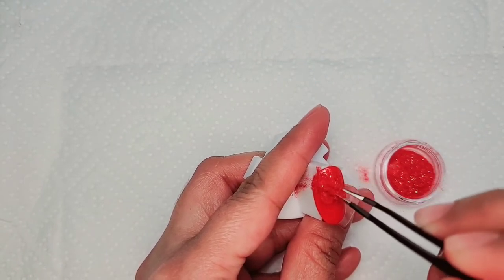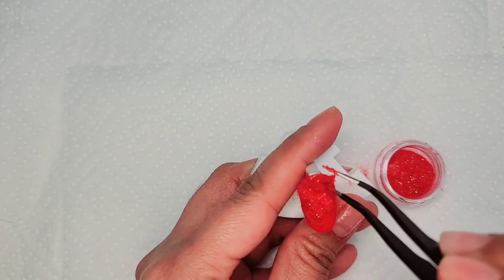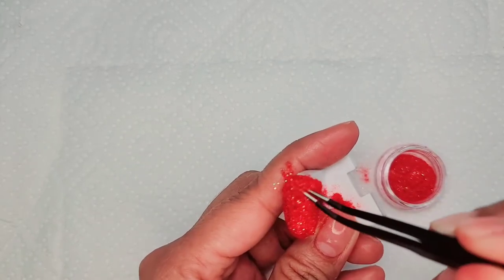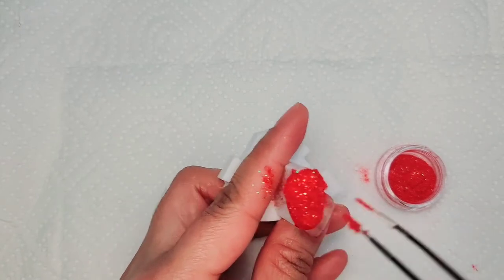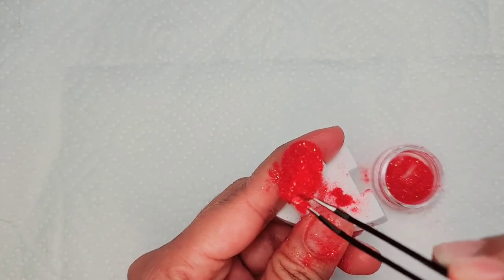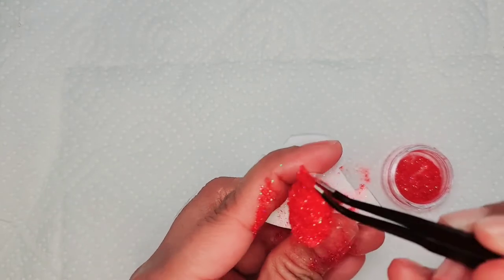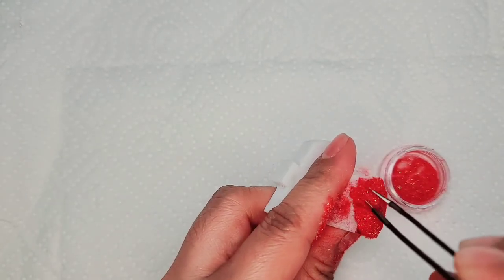Cover the whole nail, then gently press the powder down. Press gently, make sure to cover all areas.